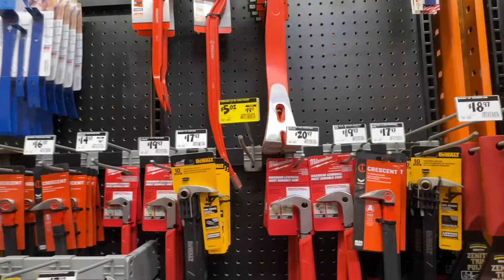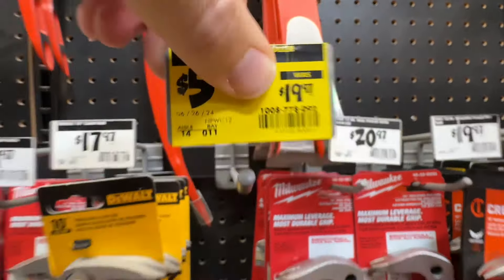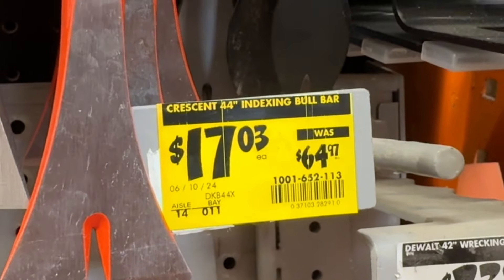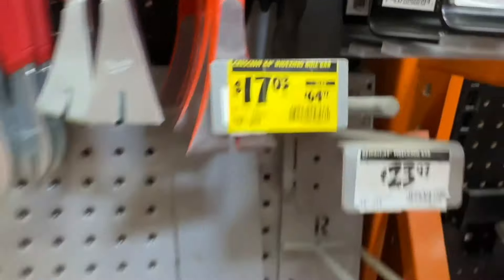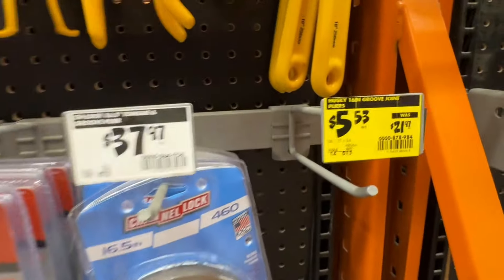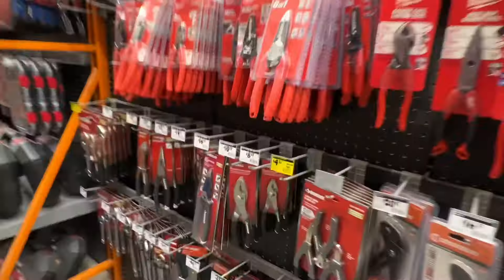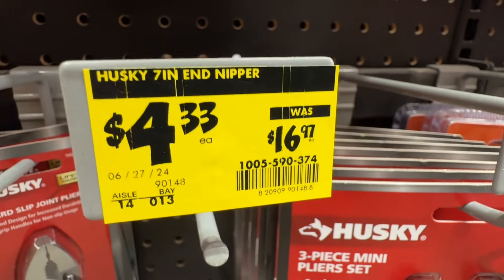Some hand tool deals to look for: the Crescent 12-inch nail puller is down to $5.02 from $19.97 if you can find it. Then $17.03 down from $64.97 on the Crescent 44-inch index pry bar. About 75% off from Husky on the 16-inch groove joint pliers — $5.53 down from $21.97. And a deal on the 7-inch nippers — $4.33 down from $16.97.